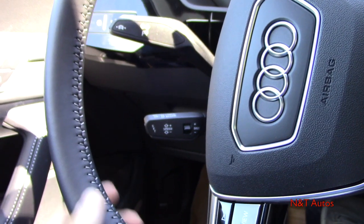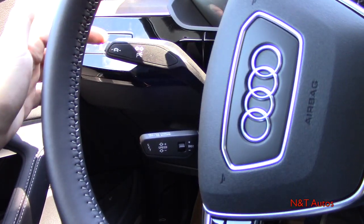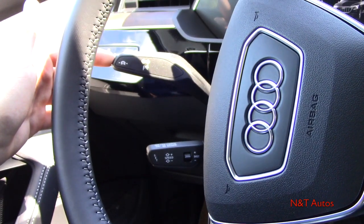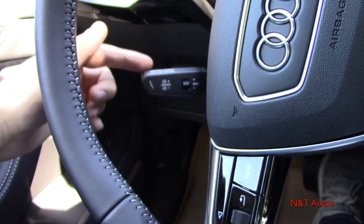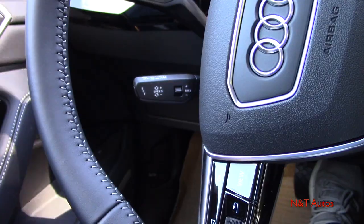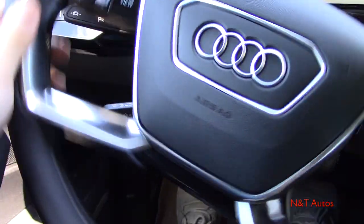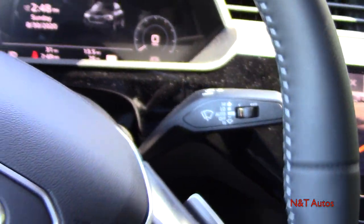Behind the steering wheel there are a couple of stalks: one for your turn signals, high beams, and you can also turn off your lane keep assist with the end button. We also have the adaptive cruise control system here — you can set the distance between you and the car in front and it'll maintain that distance. Again, all of these features are standard on the Audi e-tron. We also have the front and rear wiper stalk.